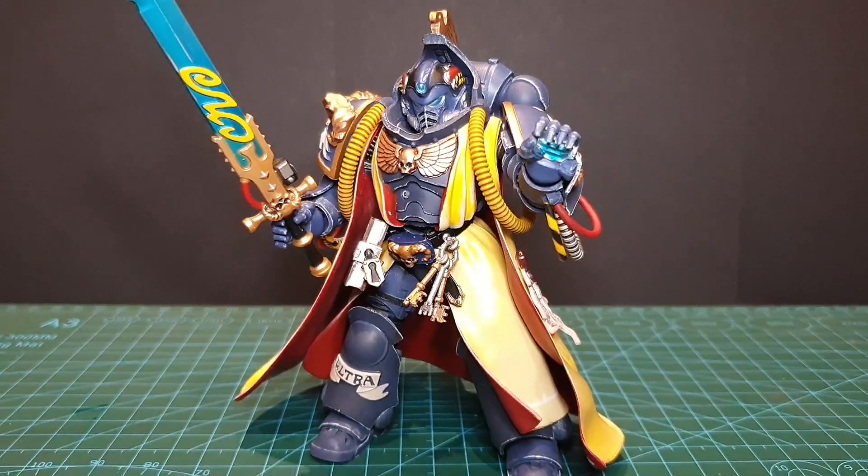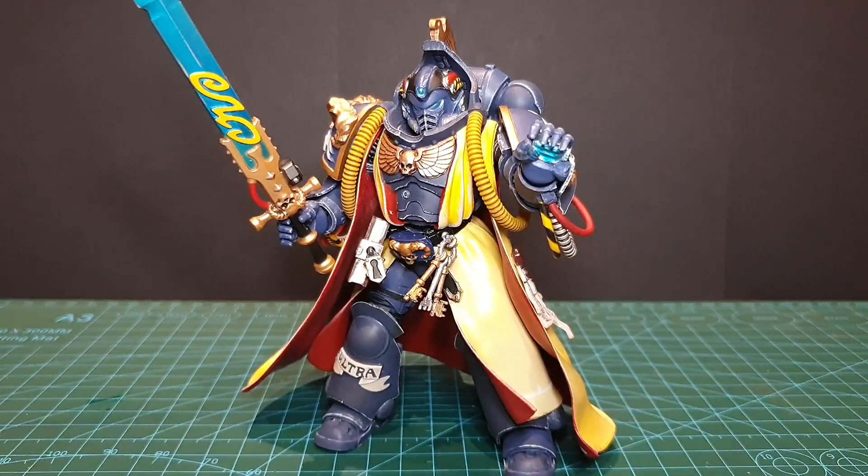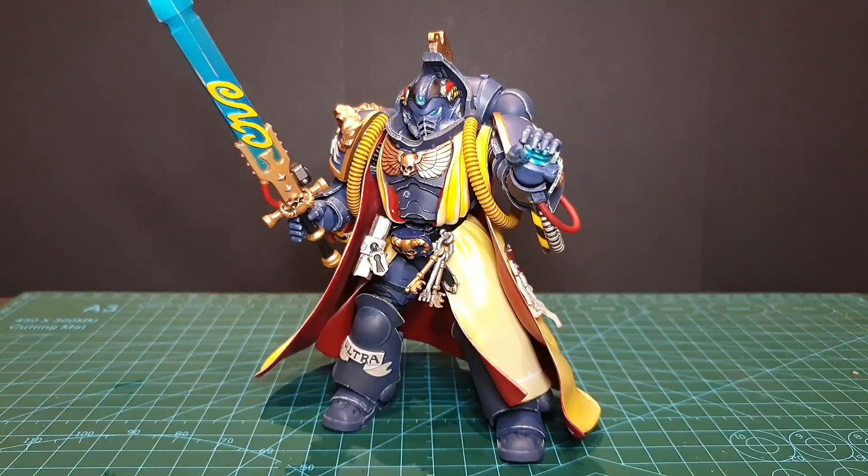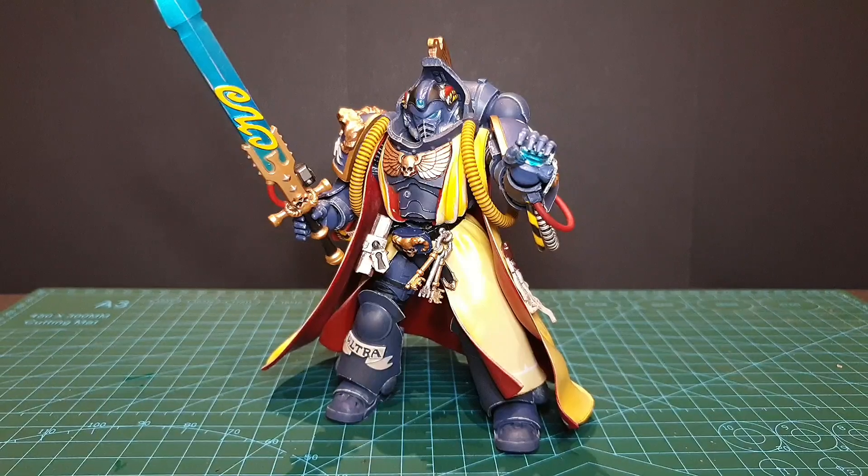Hey you skellywags! Today we're having a look at Warhammer 40k's Space Marines Ultramarines Primaris Librarian by JoyToy.